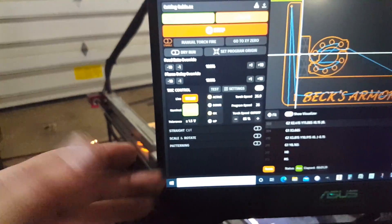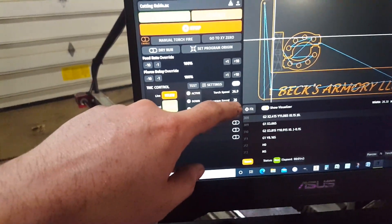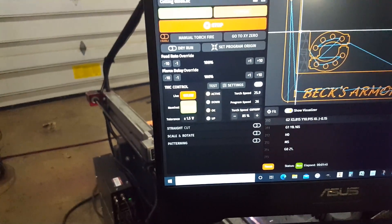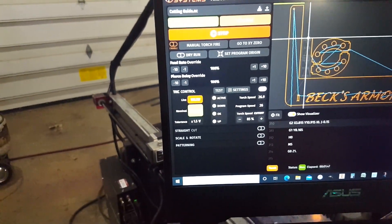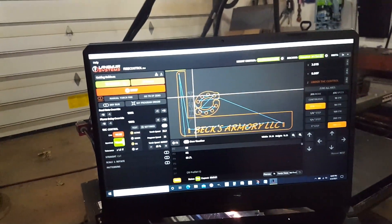Sometimes if I want high accuracy for slots I will run a little bit slower, but that's a little bit slower than I normally run. Anyway, we'll be right back in a couple of seconds.